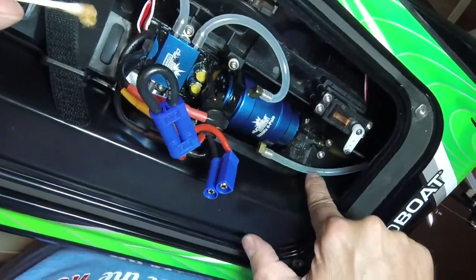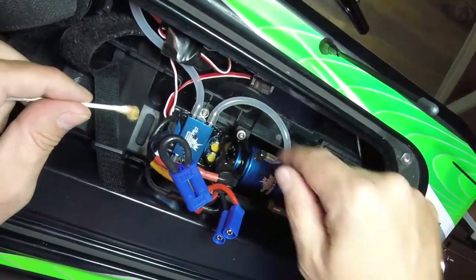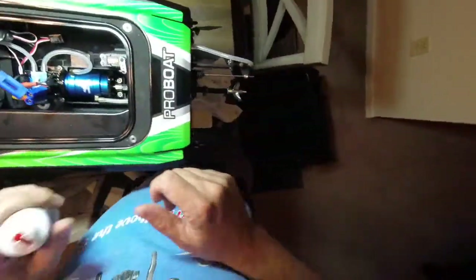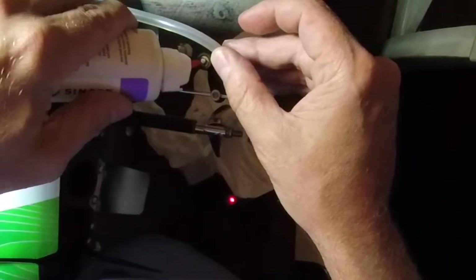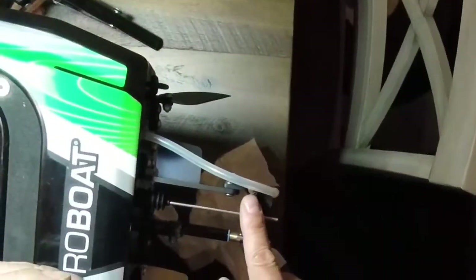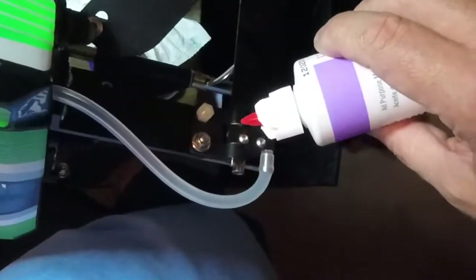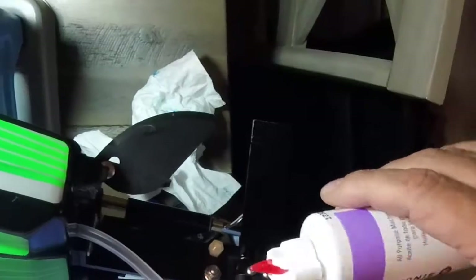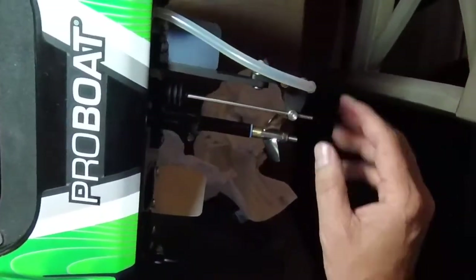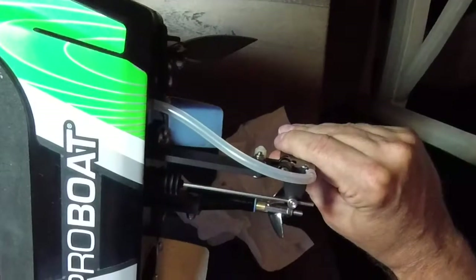Check your tubes — make sure there are no obstructions. If you see anything, disconnect them and blow them out. Back to the three-in-one oil: pour a little in there and let it soak into the rudder area. You can turn the boat on its side and put a little down inside here. Let it go, and you may want to wiggle the servo a little bit. Always leave it like that.